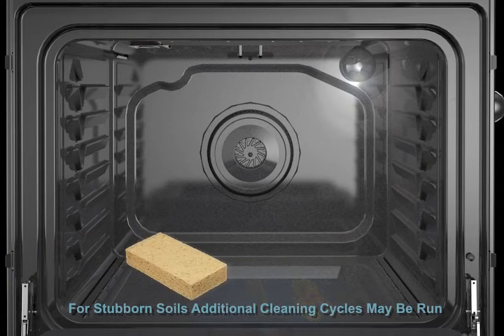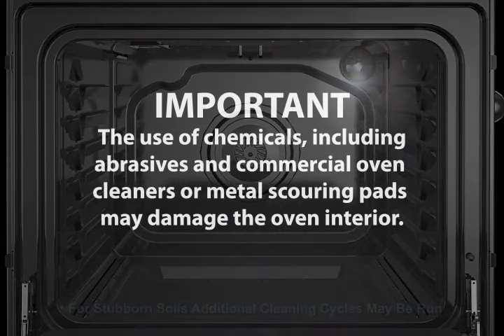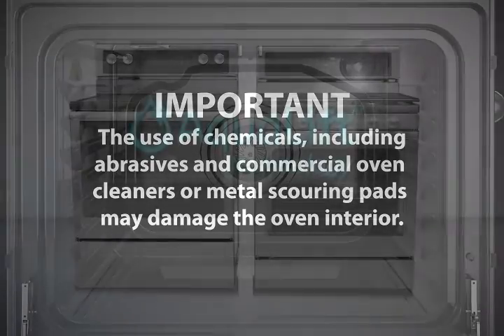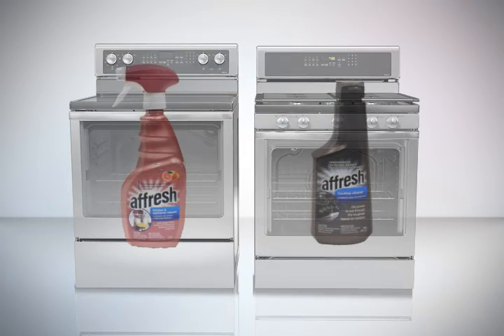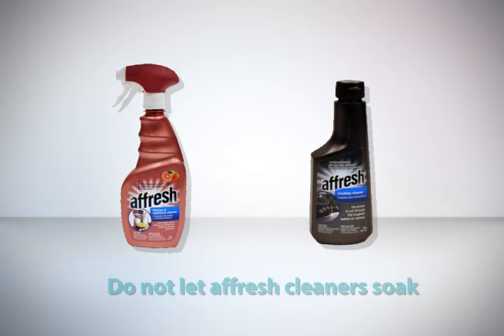Additional cleaning cycles may be run to help remove stubborn soils. The use of chemicals including abrasives and commercial oven cleaners or metal scouring pads may damage the oven interior. For ovens with Aqualift technology, the cleaning cycle is safe to use as often as necessary to remove oven spills. A Fresh kitchen appliance cleaner and a Fresh cooktop cleaner may also be used, if necessary, to clean the oven bottom, walls and door when the oven has finished the cycle and returned to room temperature. Do not let a Fresh cleaner soak — they should only be used as an aid to wipe away food debris.